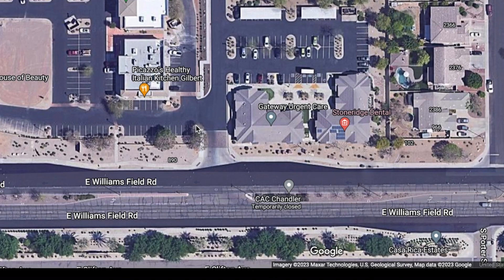We do sell our Slick Barrier in different size kits. Each of those kits covers a different linear footage at about three to four inches high. So how do you get the linear footage of your home?